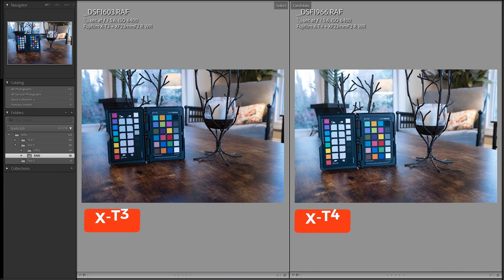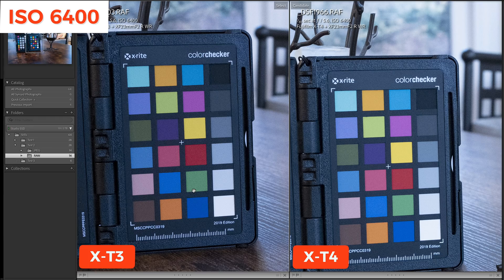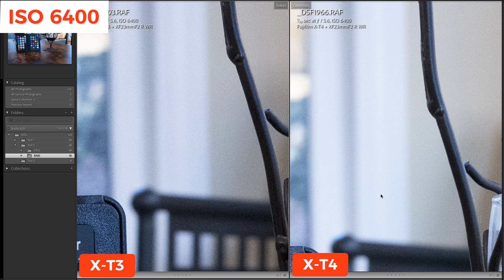Here's what I discovered. The X-T3 is on the left and the X-T4 is on the right. Zooming in at 100%, it's very difficult to see the difference — they look almost identical. However, when I look at the color chart, I can see a little bit more noise on the X-T3 side. If I zoom into 200%, it is definitely more noticeable. Looking at the chair in the background, there is more noise generally in the darker areas, and even in the lighter areas the X-T4 handles the noise better at ISO 6400.